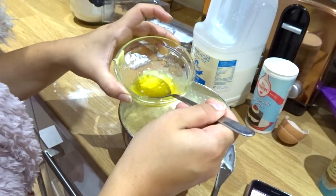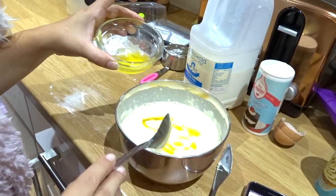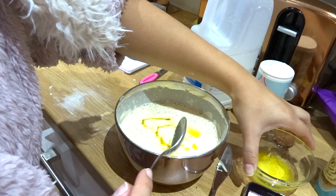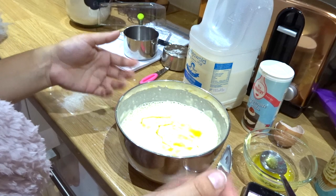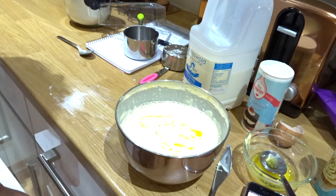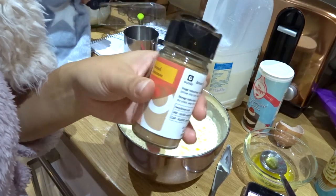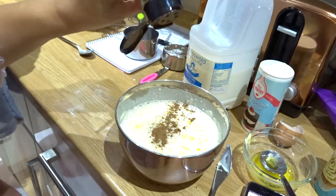I'm just going to add two tablespoons of butter. Can you see all those bubbles? That is the vinegar reacting with the bicarbonate of soda — how crazy is that? And I'm also going to add cinnamon because I love cinnamon, so I'm just going to add a bit of this.